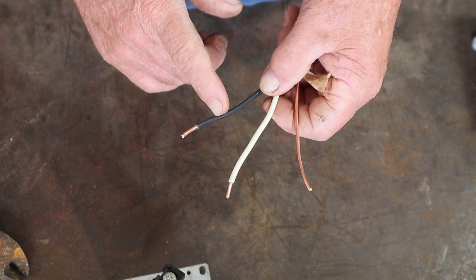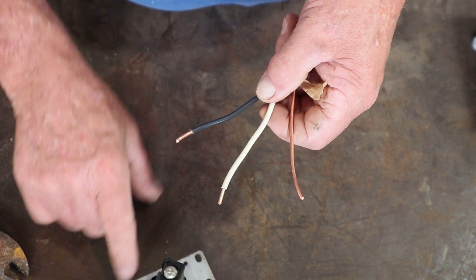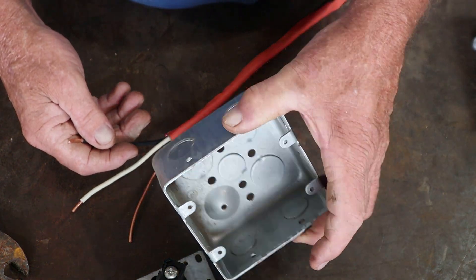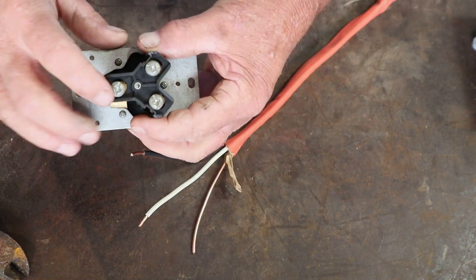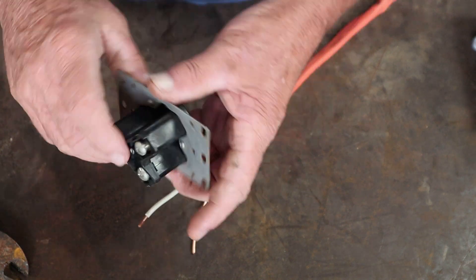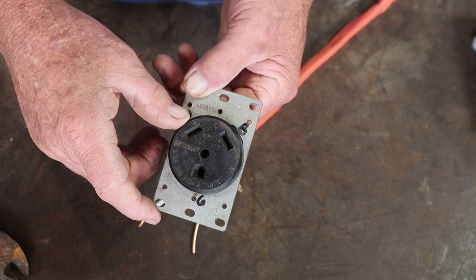Now we've got these all clipped off on the ends. Don't clip off any more than necessary — if you take off too much wire, it goes bare and can go to ground inside the box. If you're using a metal box, you may trip your breaker and possibly cause electrical shock. Do not take off any more wire than needed. I have all the screws backed out, and we're going to start with the ground first.